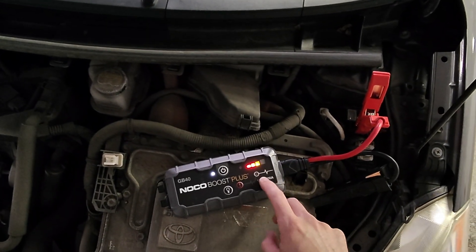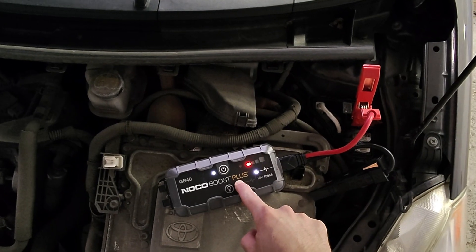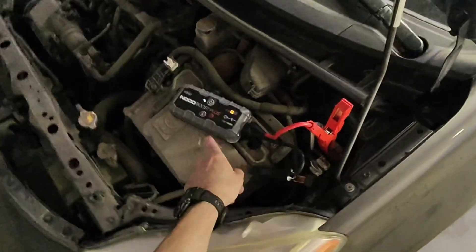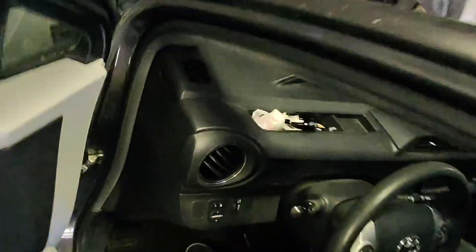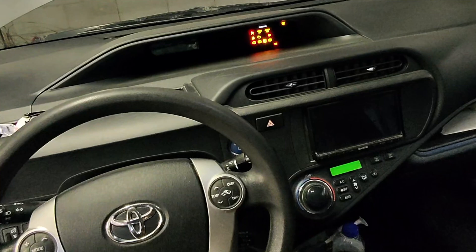You'll need to press this red button with the exclamation point for three seconds to do the manual override, and after three seconds you can simply go in the car and start it.